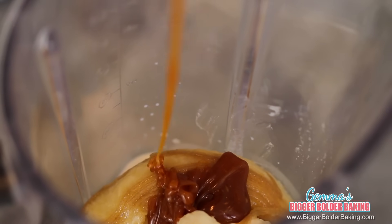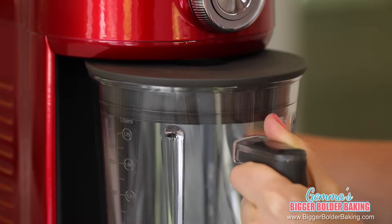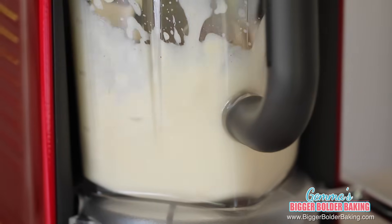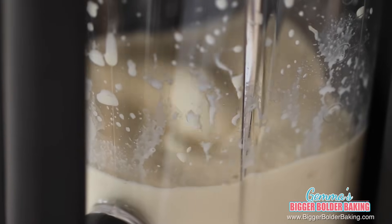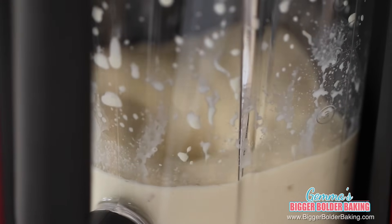Okay, lid on — our recipe for deliciousness is ready to go. If you press liquify, blend, or even frappe, all those settings will work really well for milkshakes. Blend your milkshake for around 2–3 minutes depending on your machine and you'll see it get lovely and thick.